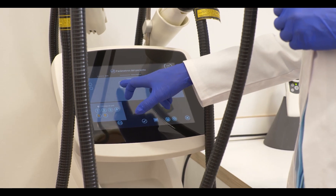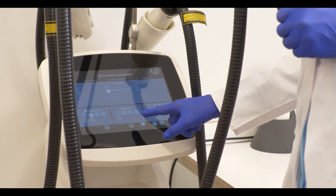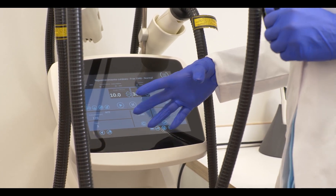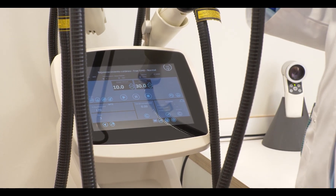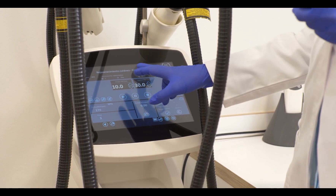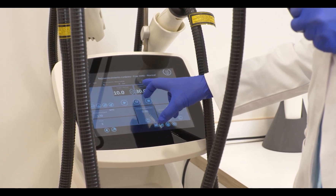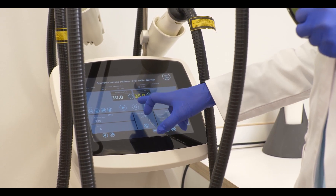We choose the Frax rejuvenation mode. She's a skin type two, so sometimes I'm going to use the phase mode. We are at 10 millijoule, which allows us to do a really good treatment on a skin like this. If it's a more delicate skin, I would reduce the energy a little bit to 8 millijoule, but in her case I would stick to 10. We work with a 10 millimetre spot diameter and we can even go to 35% coverage.